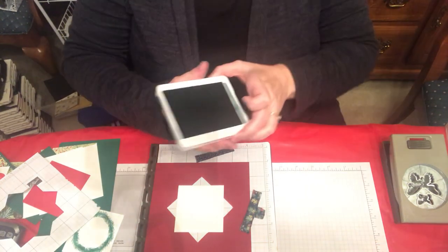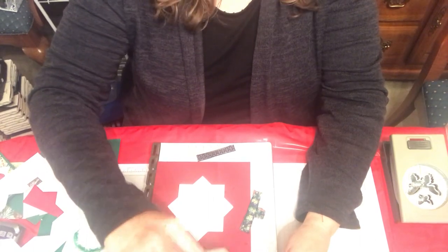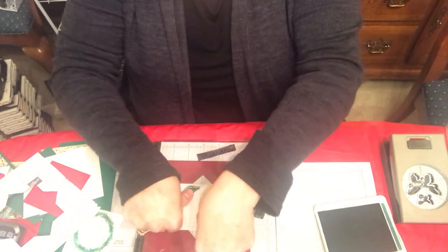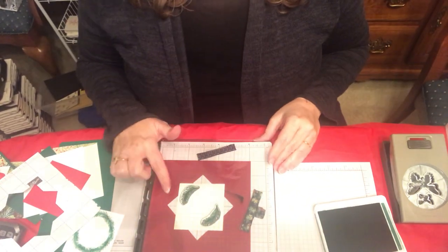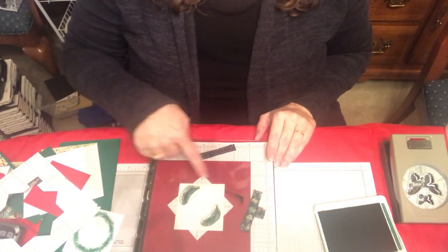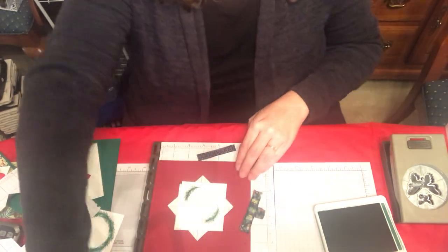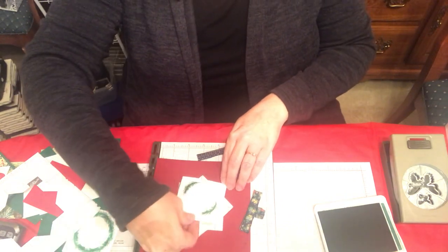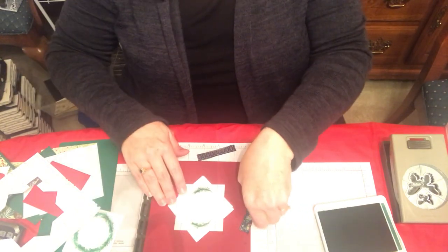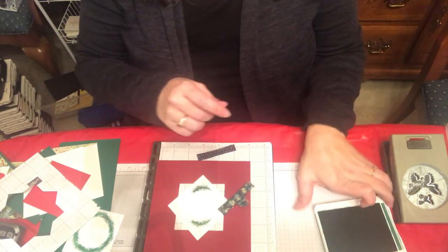Then you merely ink up your stamp. This set comes with actually two pieces of branch stamps, so we get two for one on this. Normally when you're doing this you have to move it the full eight times around the paper. This only requires four movements because we have two stamps, so we're getting two for one. Just turn it the same direction each time.